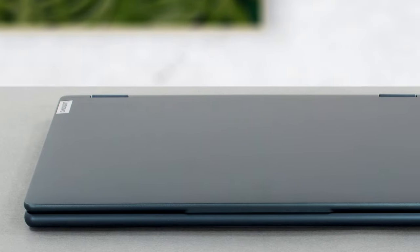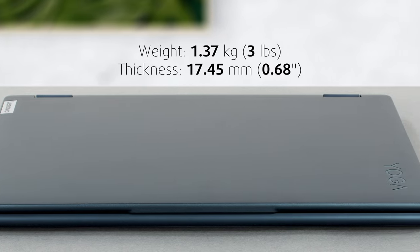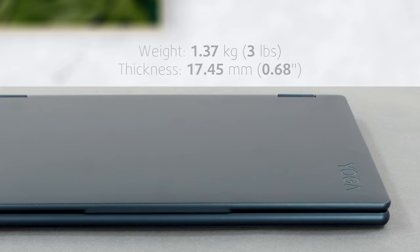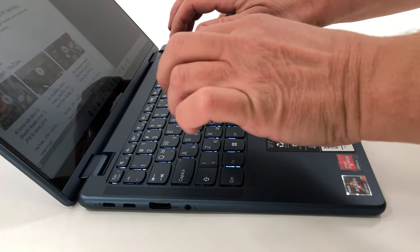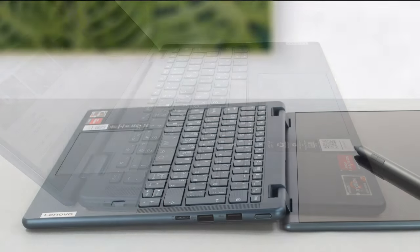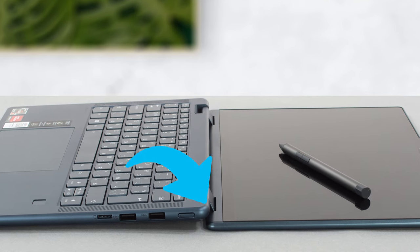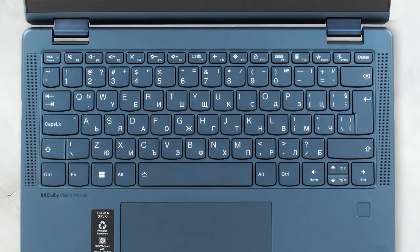In terms of dimensions, the laptop weighs 1.37 kg and has a profile of 17.45 mm, which is good. As this is a convertible, the hinges are stiffer, which leads to some difficulty when opening the lid with one hand. However, it does leave the backside of the base, which leads to a better typing experience from the keyboard.